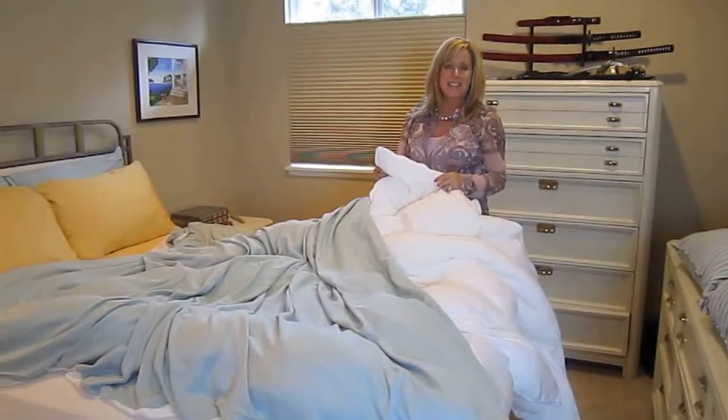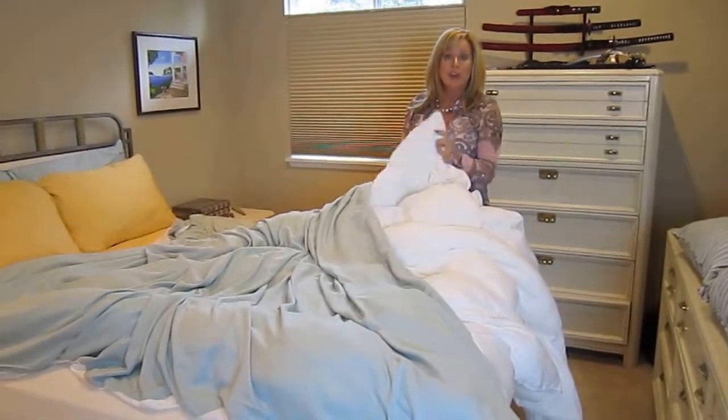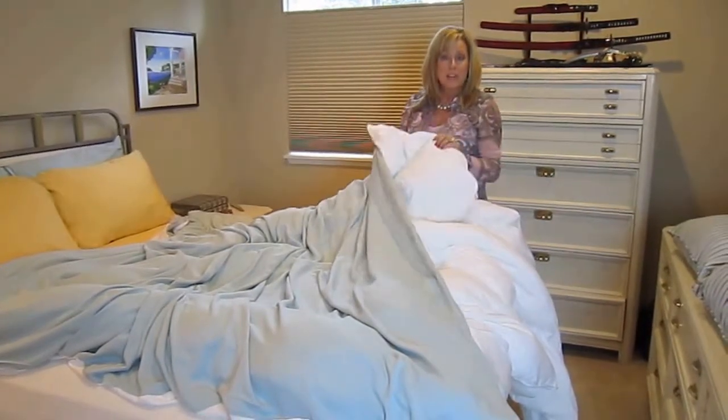Hi, this is Sharon Stewart, the CEO of Sheets with Bed Voyage, here today showing you how to insert your comforter into your duvet cover. Our duvet covers are very much like an enormous pillowcase, keeping your comforter fresh and clean.